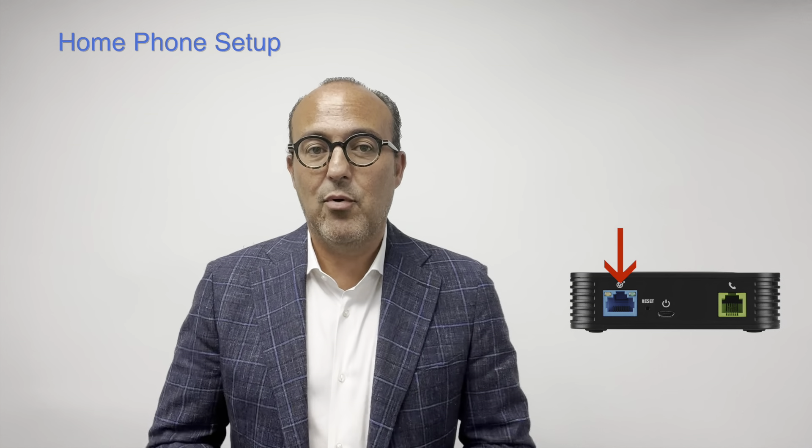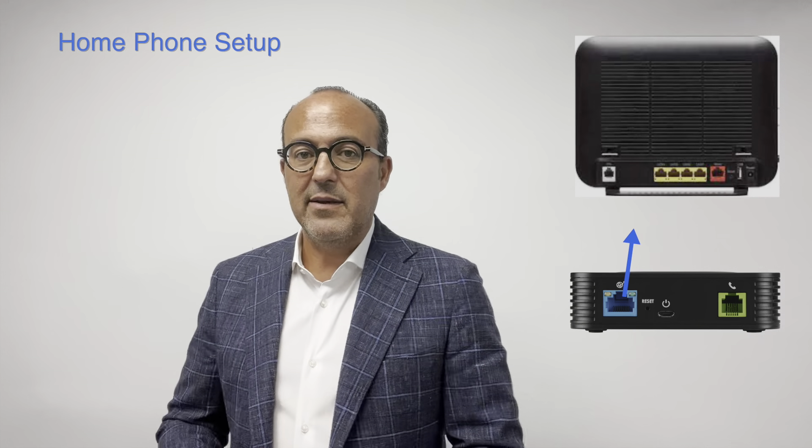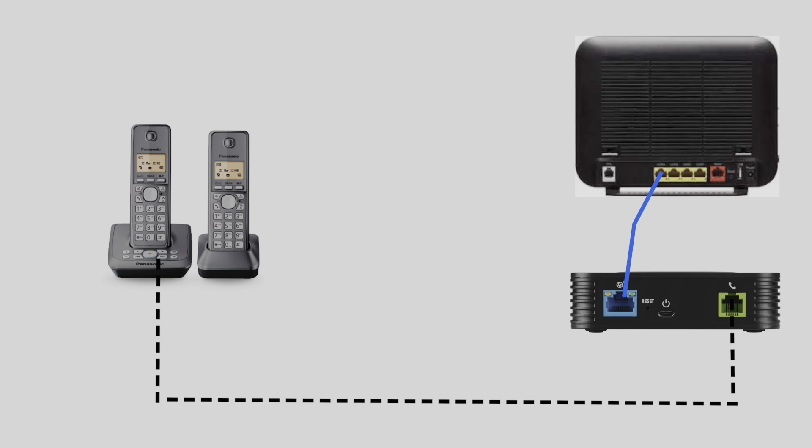Now let's install CommWave home phone. You would have received a box that looks like this. On the back, there's a WAN port. Plug the network cable to the WAN port and the other end to any available port on the back of the Internet modem, right here. Now let's connect the telephone to port one on the CommWave box. I suggest a cordless phone — some of them come with multiple handsets that you can place around your house. Finally, we will connect the power supply. That's it. The box lights will flicker for a few minutes and then in about two minutes, you should hear dial tone and be ready to make and receive telephone calls.